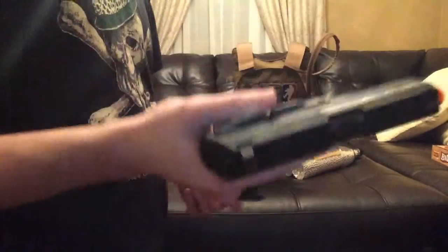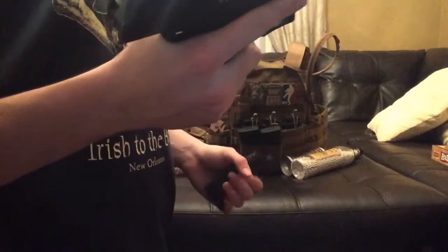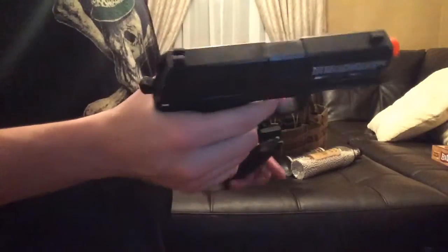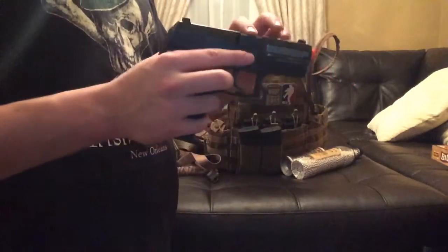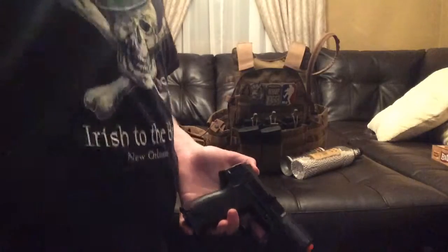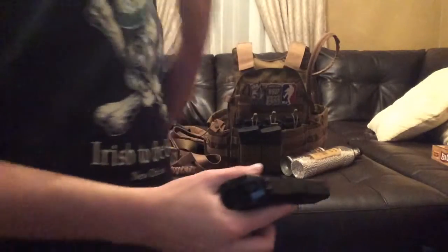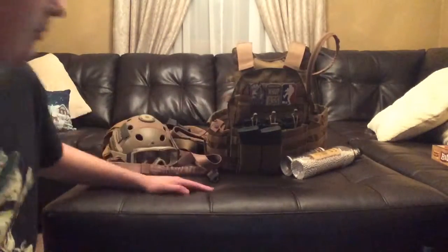I use a KWA USP Compact — I just got this, it's a really good pistol. I haven't quite worked out the hop-up yet because it comes with a special tool and requires a lot of testing that I haven't done yet. I have an extra mag I'll show you later on my plate carrier.